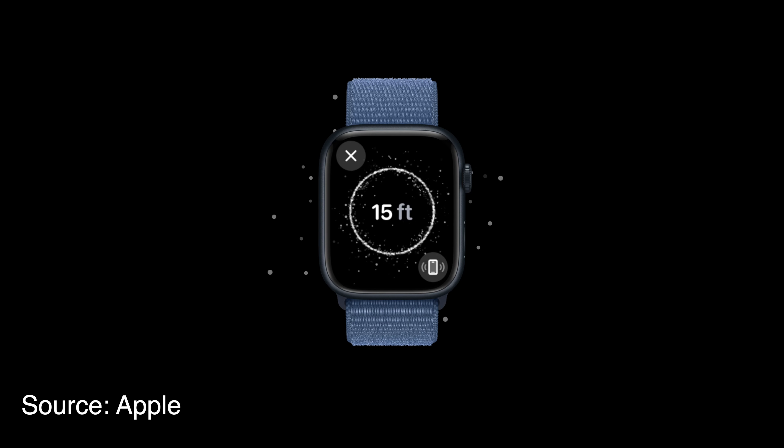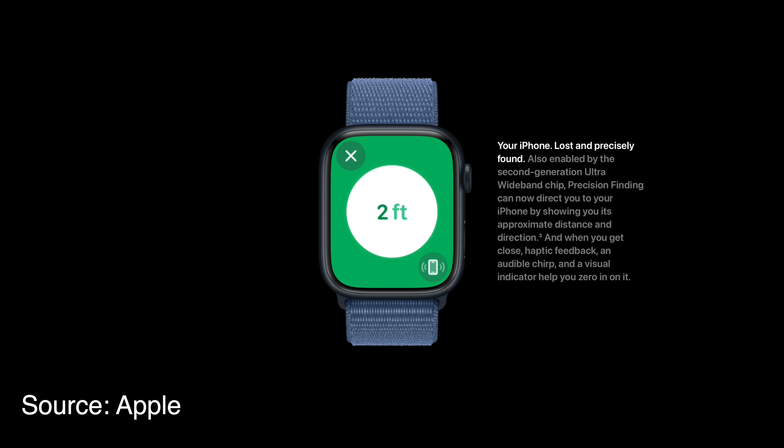For example, you know that feature that can make your iPhone sound if you can't find it? Well, that has been improved and now it kind of acts like an AirTag Finder, so you can go around the room and it will tell you exactly where your iPhone is. Another thing enabled by that chip is HomePod integration: when you're near a HomePod, it will pop up first in your watchOS 10 smart stack, and you'll be able to play music or control playback on your HomePod from your Apple Watch just by getting close to it.